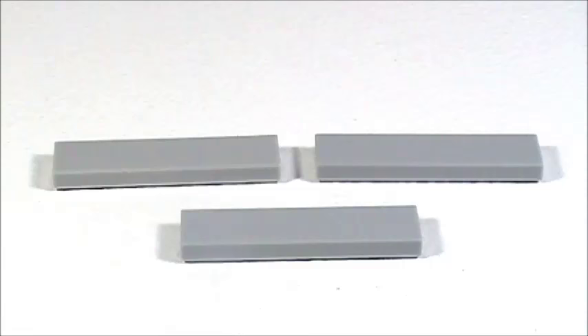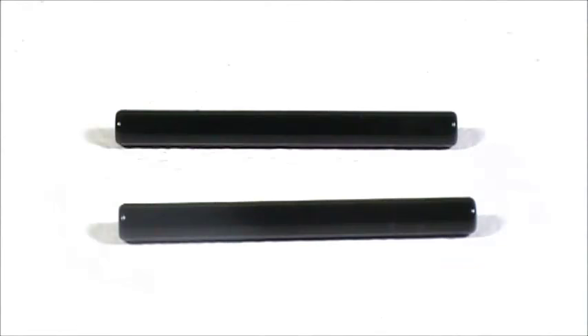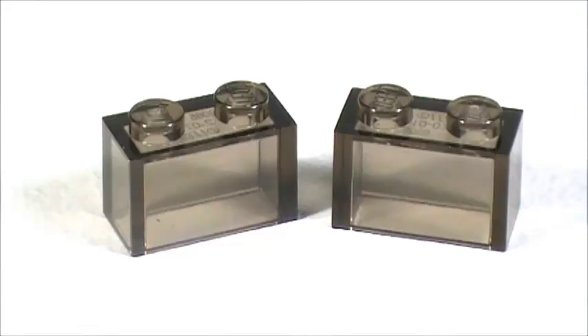Also in gray, three 1x4 smooth tiles, four 1x3 bricks, two 2x2 bricks, and one 2x4 brick. In black I'm using two of these four-stud long bar pieces, and then in transparent dark gray I'm using two 1x2 bricks.